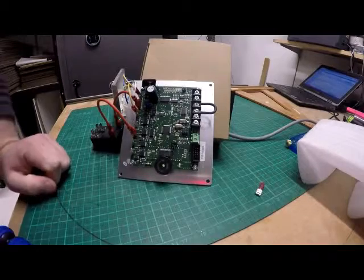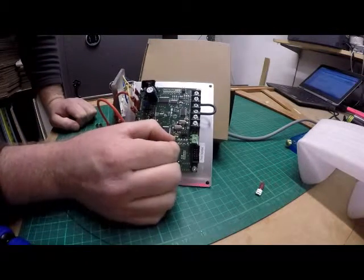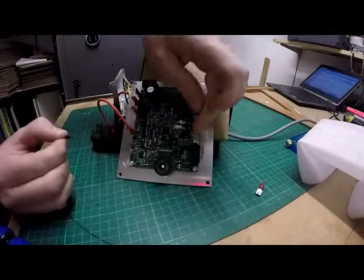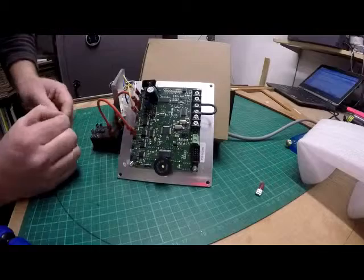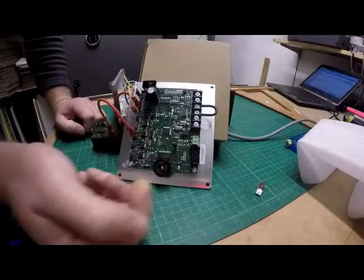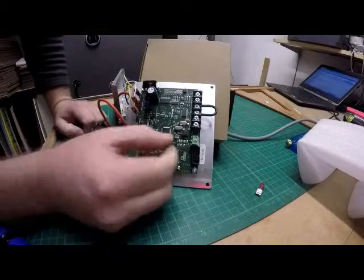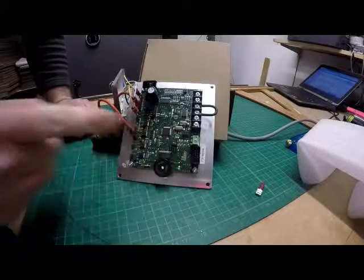I did actually think of one more thing — this little jumper here, which is located just opposite from the green connector. We've got the green and then we've got the two jumpers. If you're running a Type S thermocouple, you need to put the jumper so it's covering both the pegs. And if you're running a Type K, you just want the jumper on one peg.